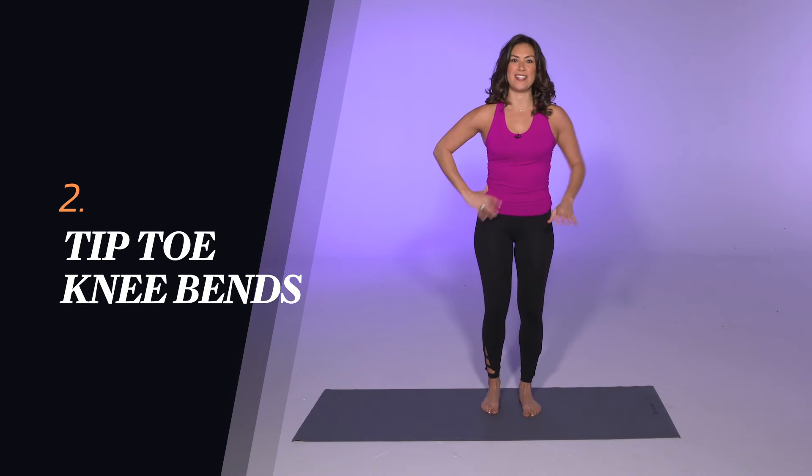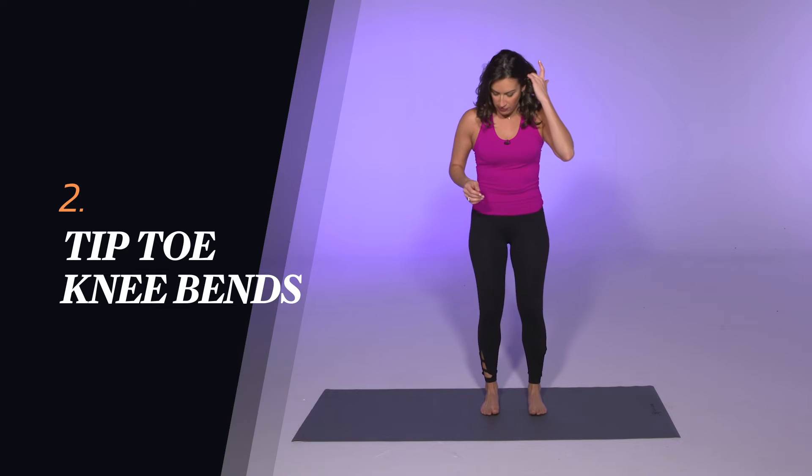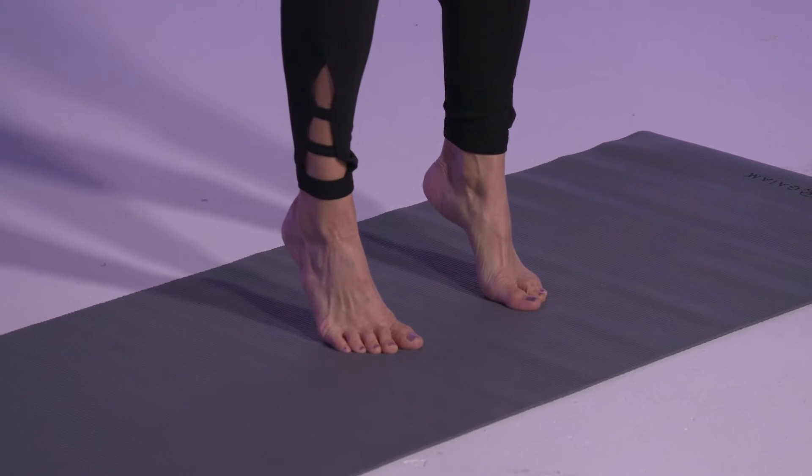The next exercise is pretty challenging and I recommend to do this barefoot. So start with the feet as wide as the hips and come up onto the tiptoes. Now this might be just enough balance already — if so you can hold this for ten seconds. Otherwise if you want to step it up a little bit, we're gonna do slight knee bends.